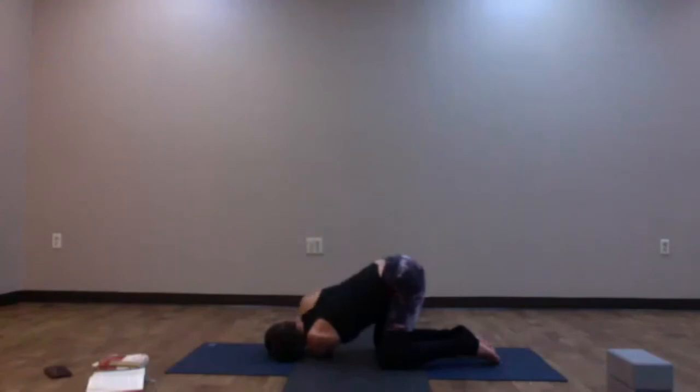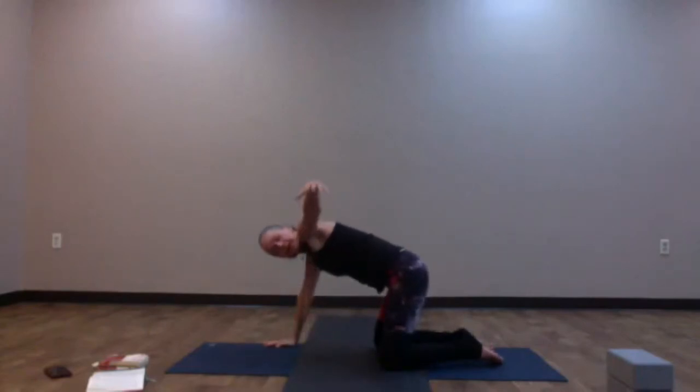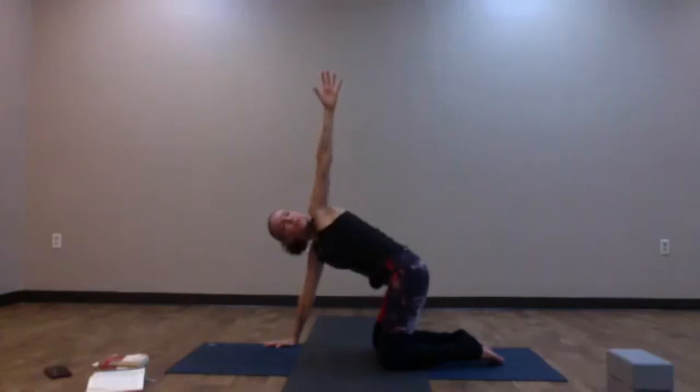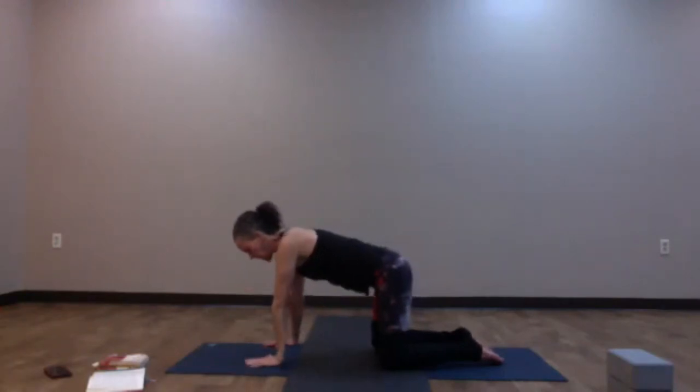Releasing the half bind, bring the right hand back down onto the earth and press into it. Lift the left arm up — shoulder height to begin. If you're more open, let the left arm come up towards the sky, taking a little more opening. As you exhale, let the left hand come back down. Readjust and we'll take the other side.